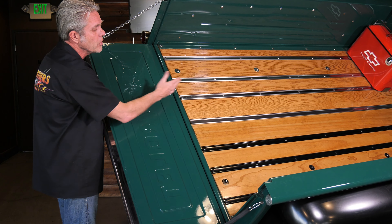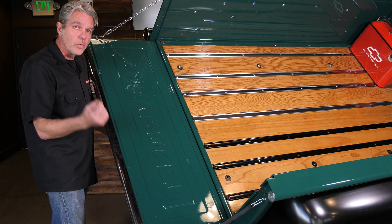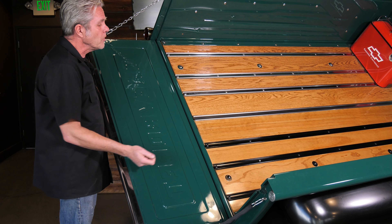Now on your bed strips, this right here is your original — it's just regular raw steel. We've painted this black and you're going to want to paint yours relatively soon after getting them, because it will rust on you being bare steel.